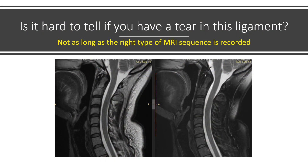It's hard to tell if you've got a tear in this ligament, and no, it usually cannot be seen on a routine neck MRI. The problem is twofold: one is you need the right type of MRI sequence, which is usually a T2 sagittal. The other is you need someone who's actually looking back there, and 99% of the time the reading radiologist is not even looking back there. So it's not going to be found on your average cervical MRI report.